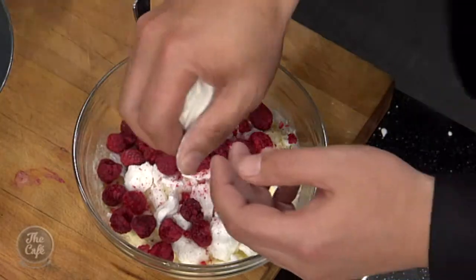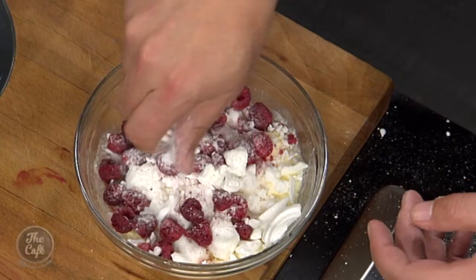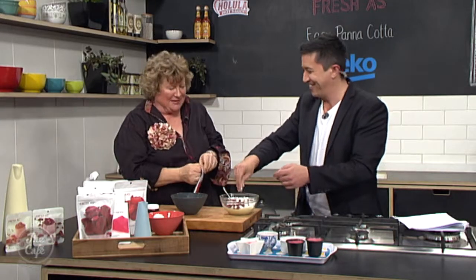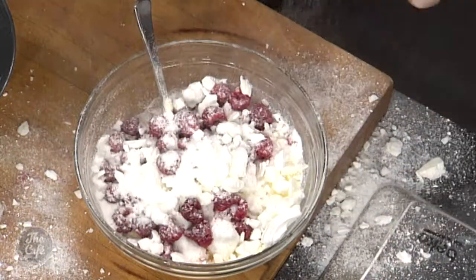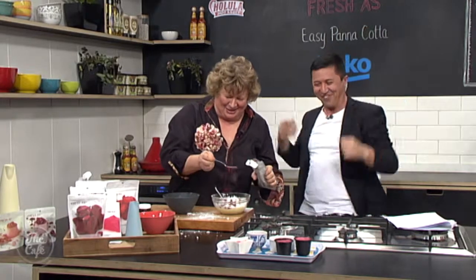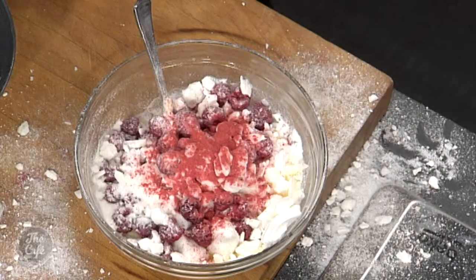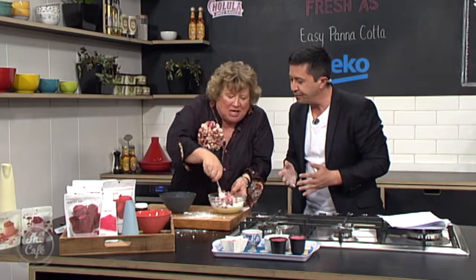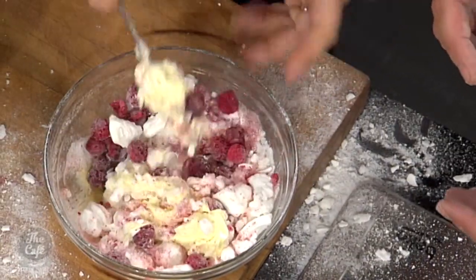Put a bit more meringue in there - be generous. You're fine. You have anxiety when you do desserts - you have to have more confidence. Go for it! We're adding a bit of strawberry powder as well, just because it's here on hand - Tommy gave us this. Now, just gently, like Nigella - think Nigella. Gently just move that all in together. And then we've got these lovely beautiful bowls for serving.